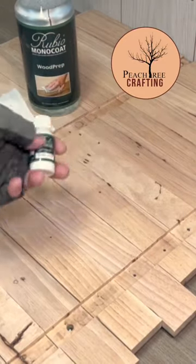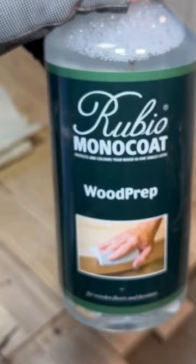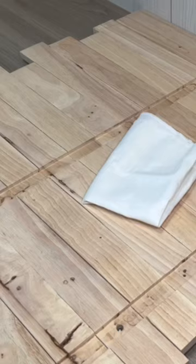When working on my Tolkien bookshelf, I needed to apply some Super White Oil Plus 2C, but before that I gave it a good wipe down with Rubio Monocoat's Wood Prep.